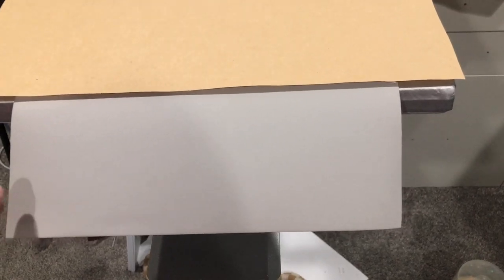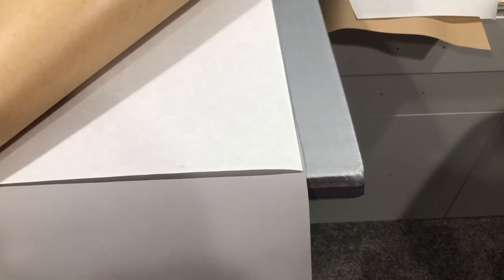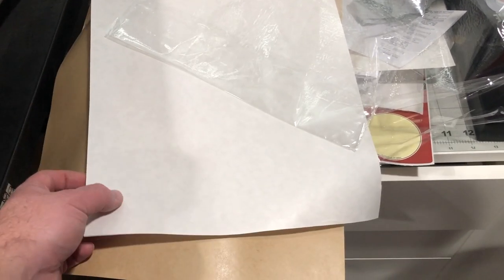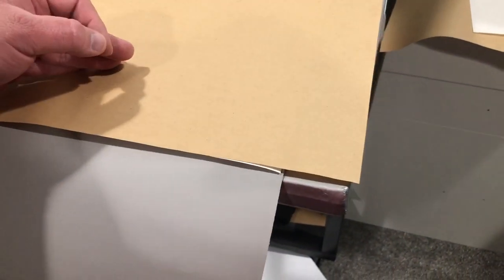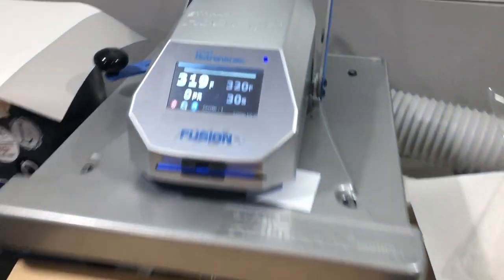This is a piece of leatherette, but it would also work with leather. Underneath my cover sheet I've got the Easy Heat Seal, which is just a double-sided adhesive — adhesive on both sides with a release liner. I'm applying it to the leatherette so I can cut out patches. The size I bought is 19 inches by 10 yards, so I cut them off into sheets. You apply it at 320 degrees for 20 to 30 seconds.